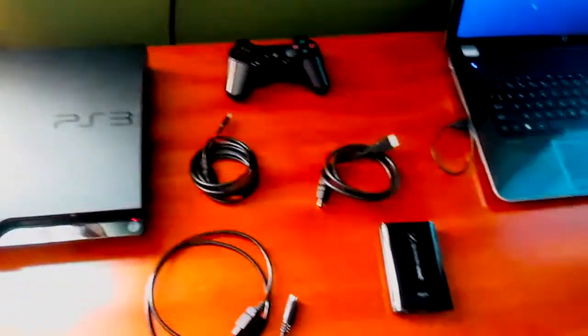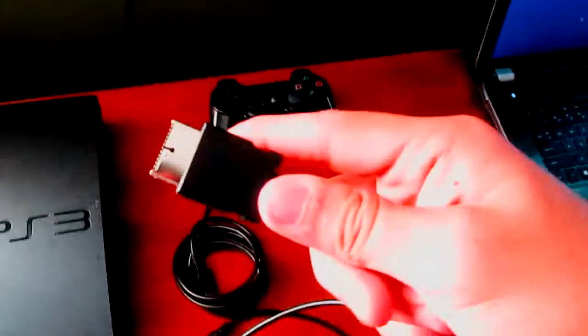This TV only has two HDMI inputs, so I had to take one of the HDMI cables out for this. So let's get started. First, take your PS3 adapter and pop the cap thing off the wire, then plug it into the back of your PlayStation where the component cables would go.